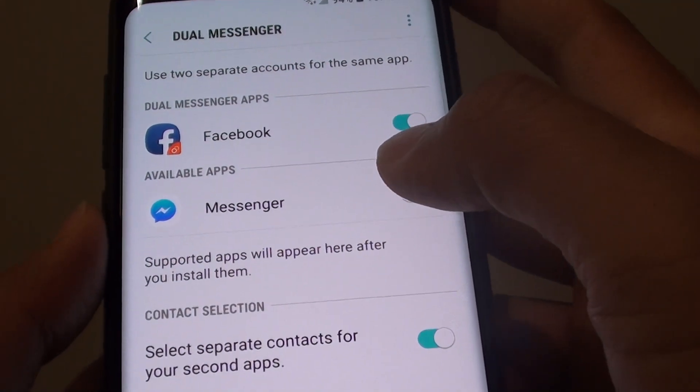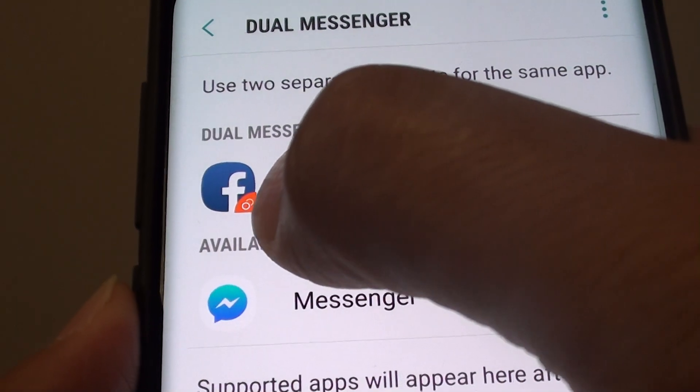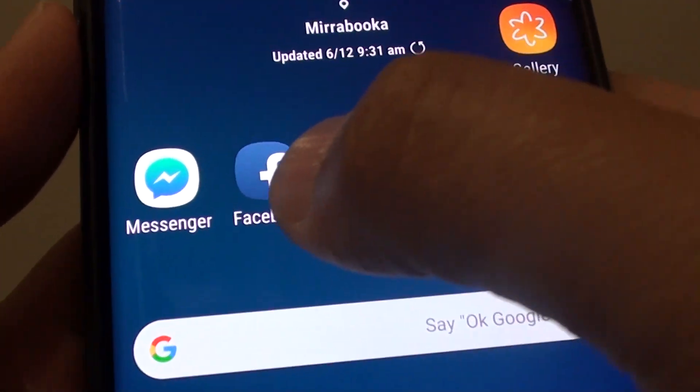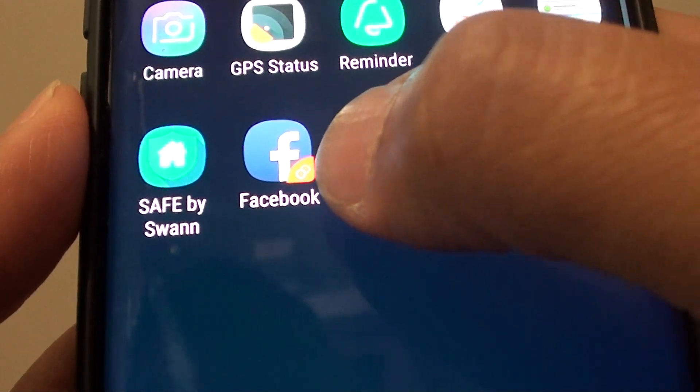This will install a second copy of Facebook. Notice the icon has an orange double circle. If you go back, this is the original icon. And if you go into apps, you can see a second copy is installed.